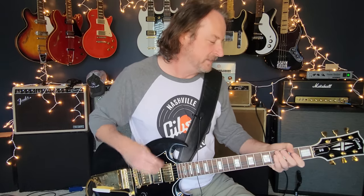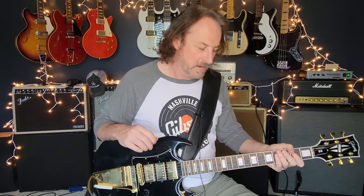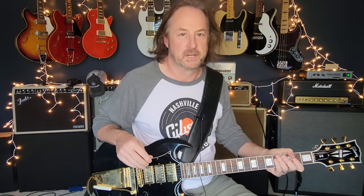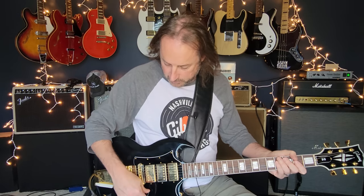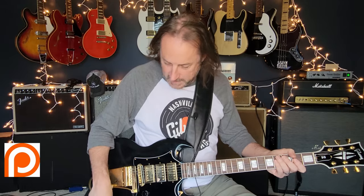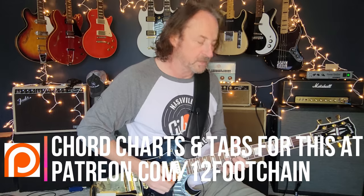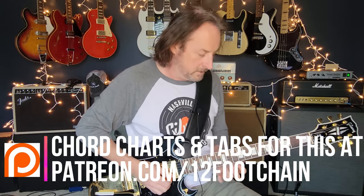Now let's talk about the lead. Like I said earlier, it's a perfect example of Eric Clapton mixing minor pentatonic scale and major pentatonic scale together - and all the greats do it. He's just masterful at it, and this is a great example. I'm going to roll my volume up a little bit to stand out. The solo is going to start at the minor pentatonic position on the D.